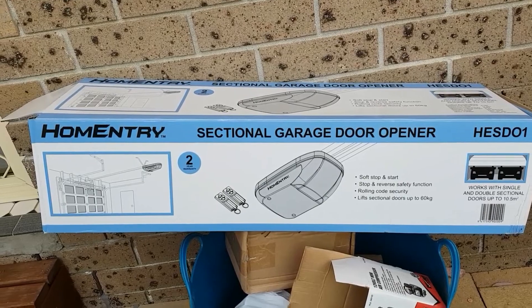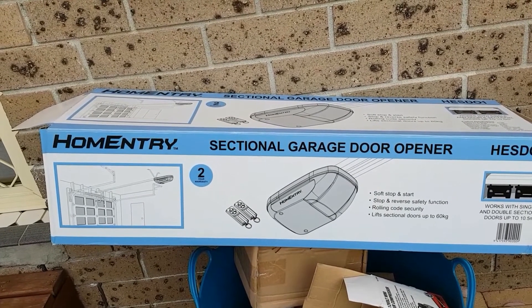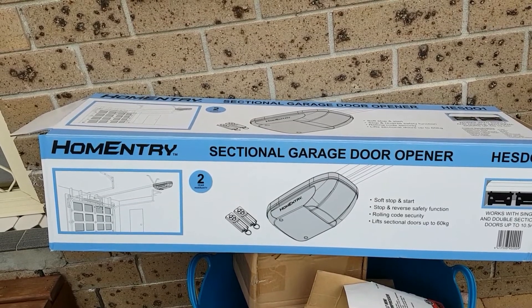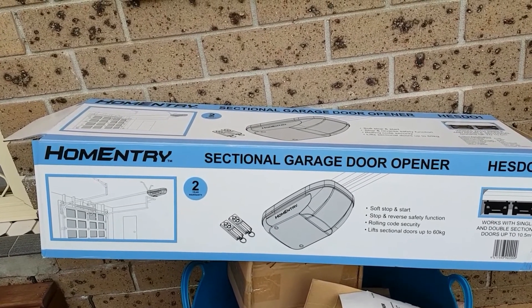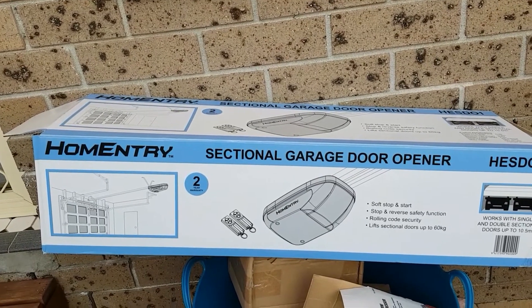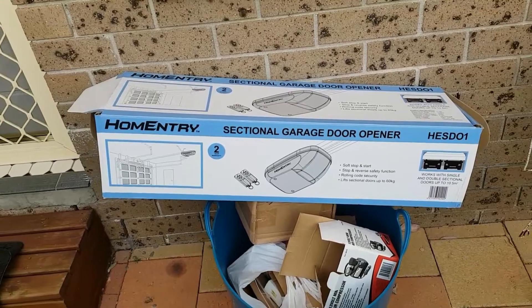As you can see, this is the opener I used for my tilt door. It actually says it's for a sectional garage door opener, and it can handle double garage doors as well — but it works just fine on tilt doors. So there you have it guys, thank you.